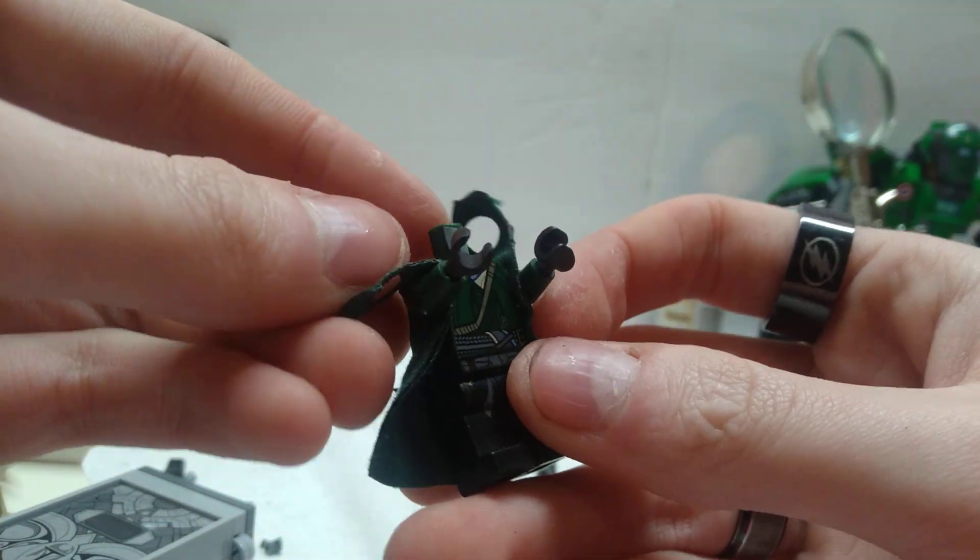Finally got the last few things rounded up and figured out for Doc Ock, so I can show you the last bit we need to add on to the tentacles and his chest itself, so that you can attach the backpack and everything. This is the torso I used for Dr. Octopus.